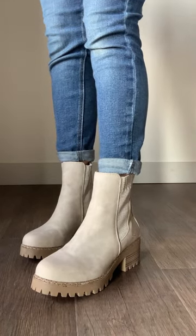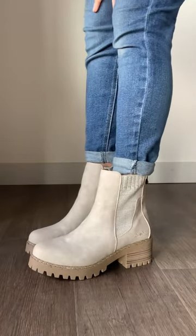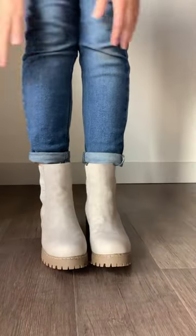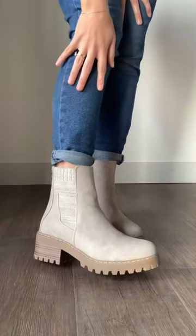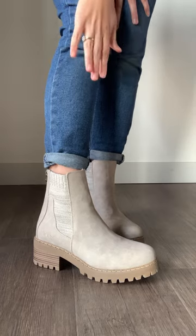These boots are like the cutest look — I think it's like a stone color, that's what I would say, and it is just so pretty. I love this light color; it's gonna go with seriously everything.